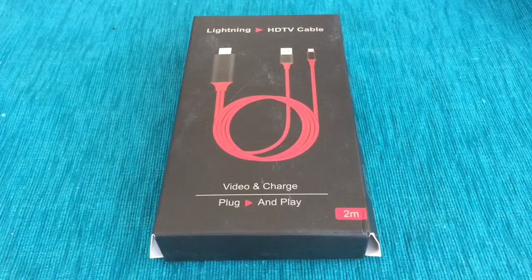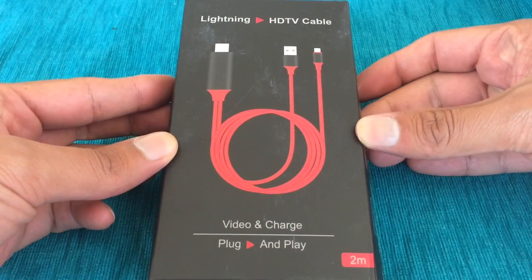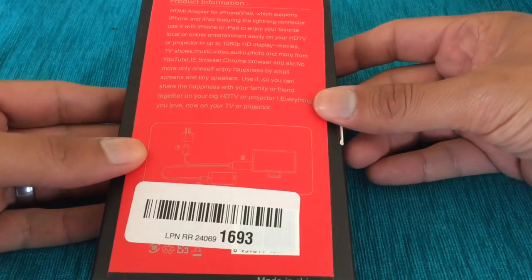Hi everybody, welcome to BigGS Review. I went to Amazon and decided to buy this adapter — it's supposed to shoot a mirror image of your iPhone or iPad onto the TV. It cost me $20.08, it's by WESOO, a lightning digital AV to HDMI adapter. This is just an unboxing right here.